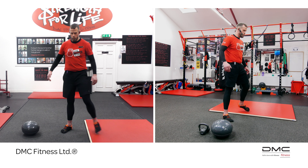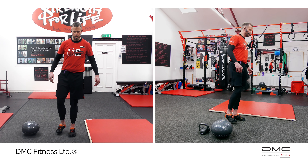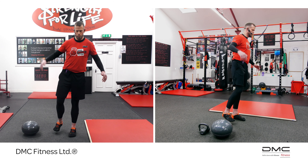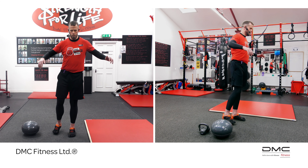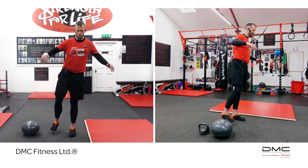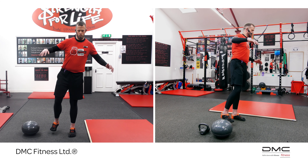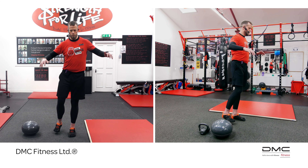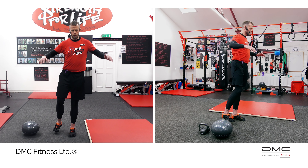Now I'm going to come back onto the floor and this time I'm going to close my eyes. As you can see it gets really unstable and you don't have your senses — I'm very shaky.